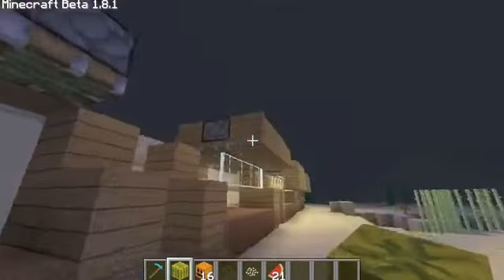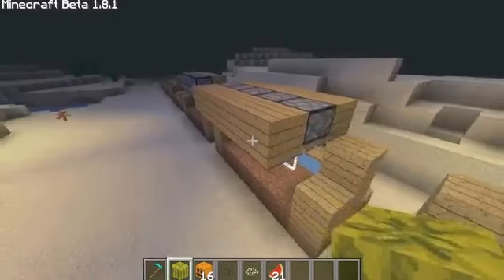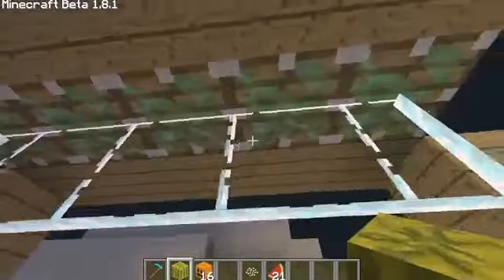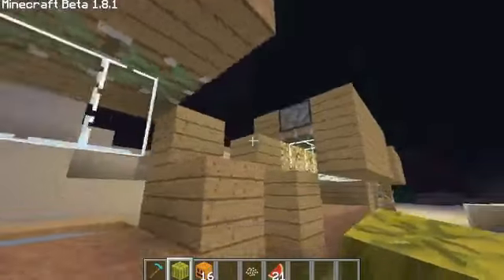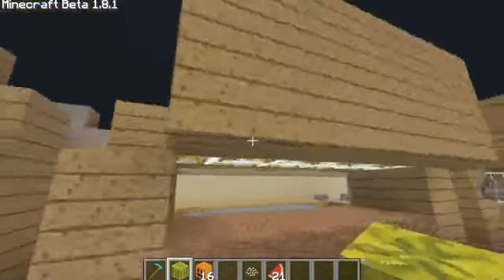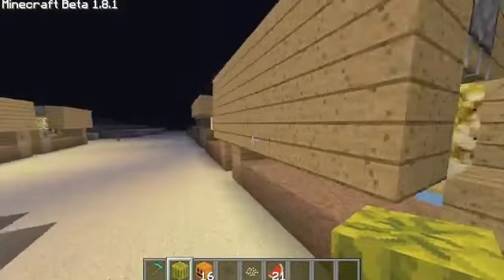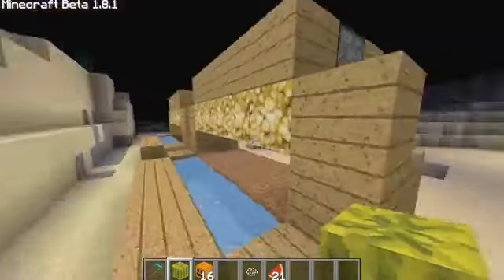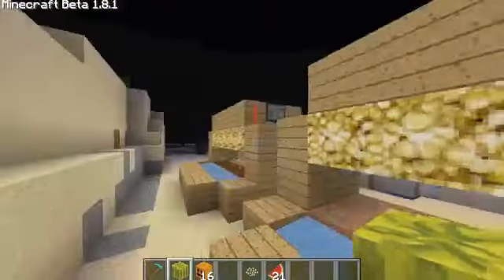Then you place pistons on the other side in the front. Then you place blocks on the other side of the pistons and you place panes on the bottom part of the piston. You don't have to use panes — you can use any block. I just use panes because they look cool. Then what you do is place another row of wood next to the panes and place some glowstone in the back of the panes so it gives the crops a little bit of lighting.